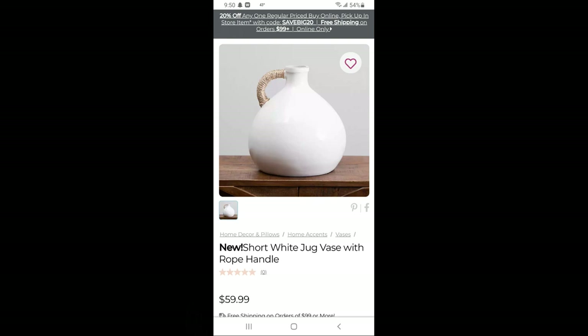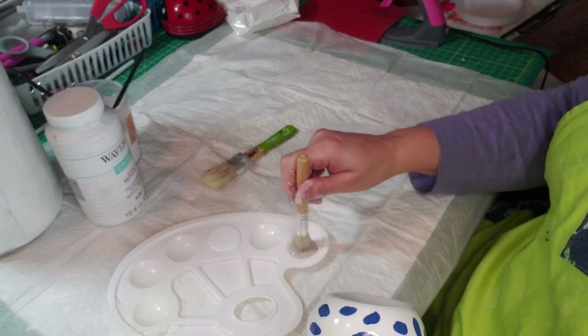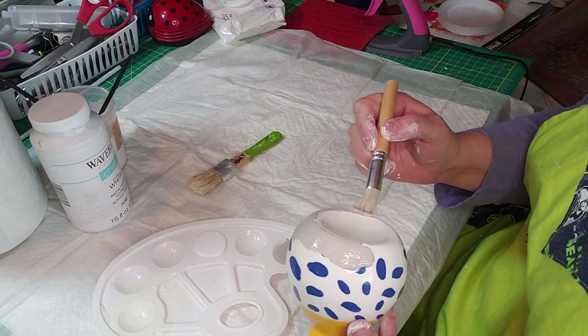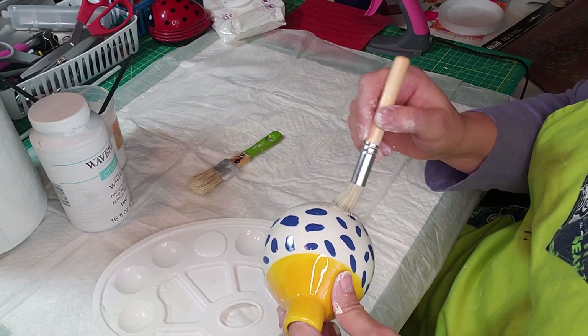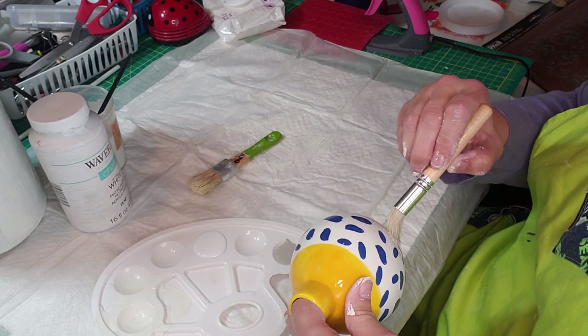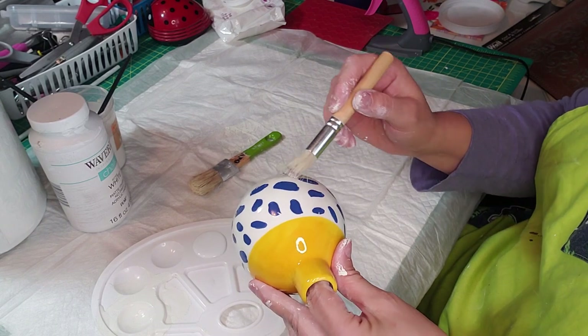I hope you guys are ready to have some fun because the show is about to begin! For this first DIY, we are going to duplicate this vase from Kirkland's that they had on sale for $59.99. I just thought that was crazy, so I took this vase from Dollar Tree and I am painting the bottom part of it with Waverly chalk paint in Mineral.